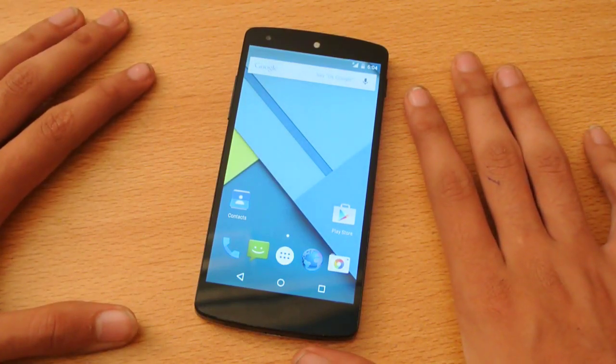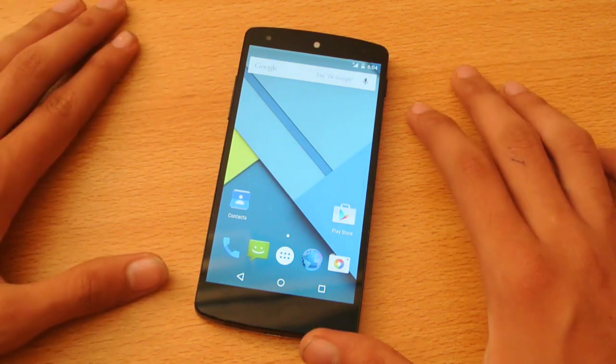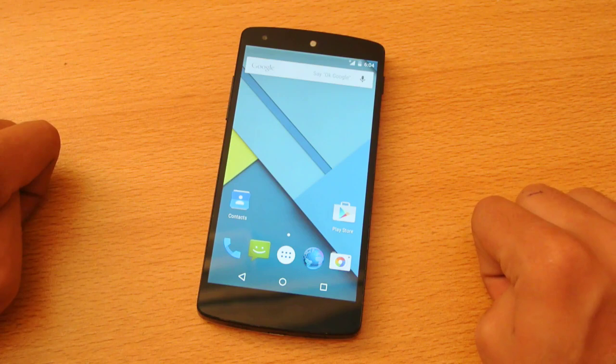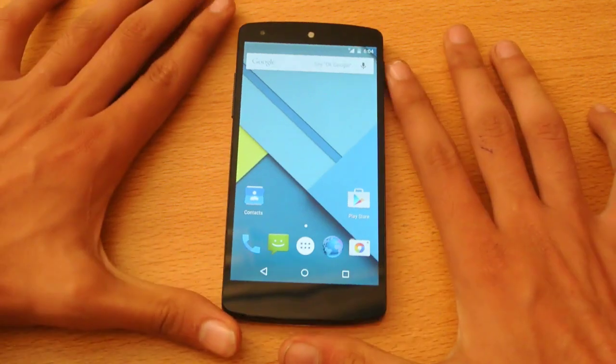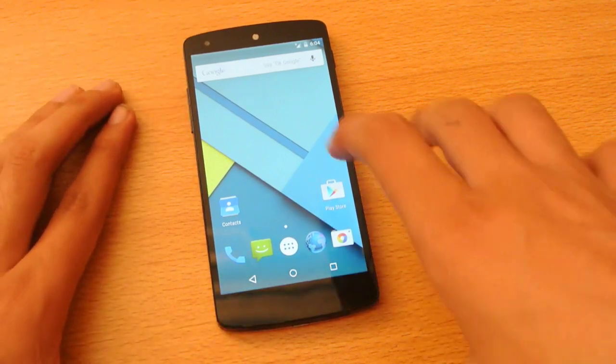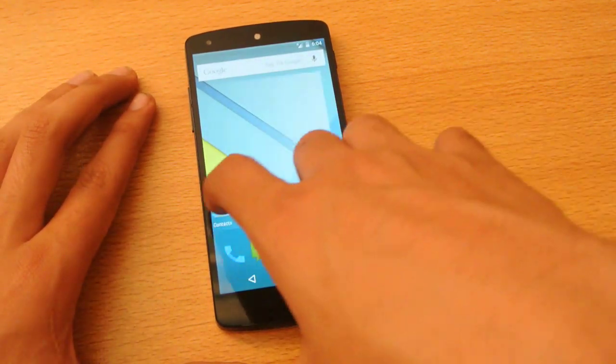Hey guys, welcome to the full review of the Nexus 5 running the 5.0 Lollipop close to the final build. I will be making a video for the official one where you can see that this is running the final, close to the final latest preview and you can see this is how it looks like.